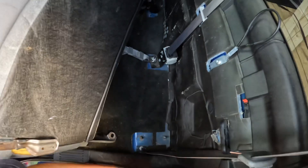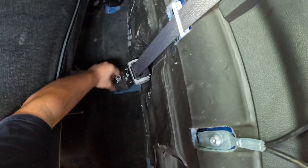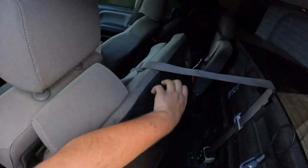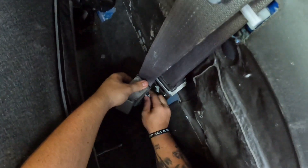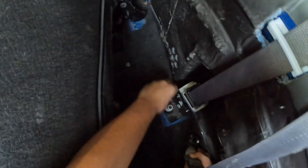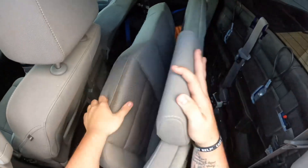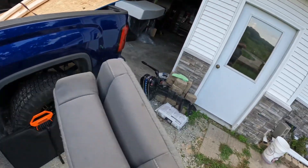Now these bolts I'm just going to screw back on so I don't lose them. If I ever sell this truck or want to put the seats back, I want to have all the gear. Those bolts are coming fast and I hear thunder, so I'm going to speed it up. I'm probably just going to tuck the seatbelt back here — it's connected over here somehow. Thunder is coming. One seat left — here we go.